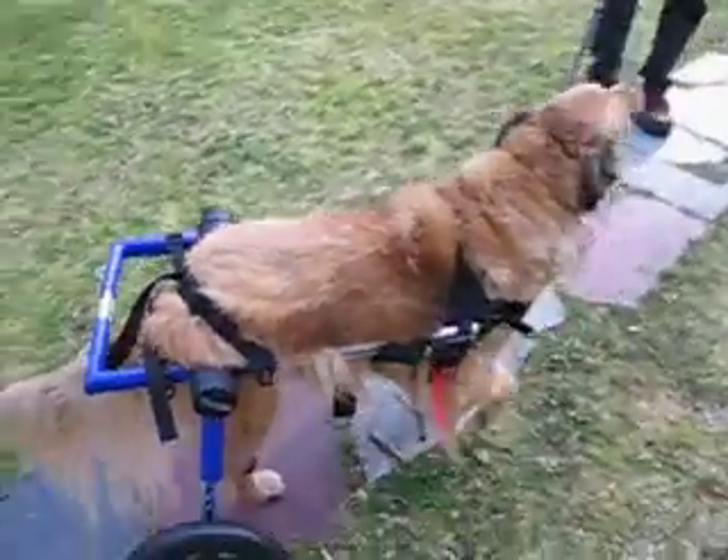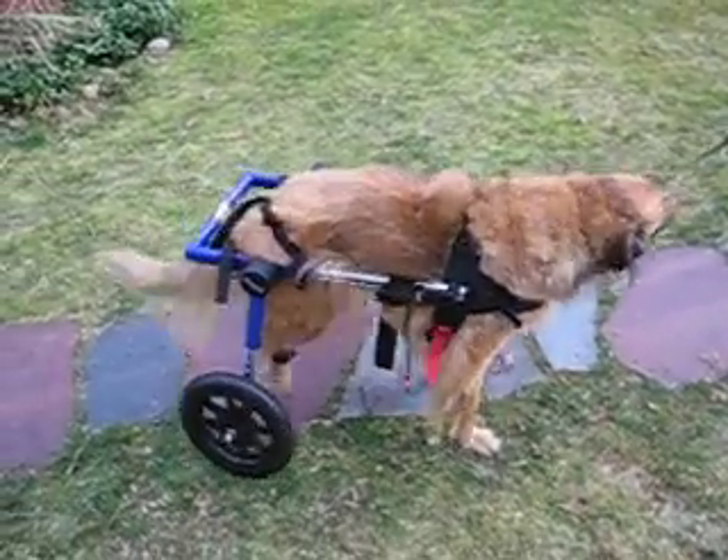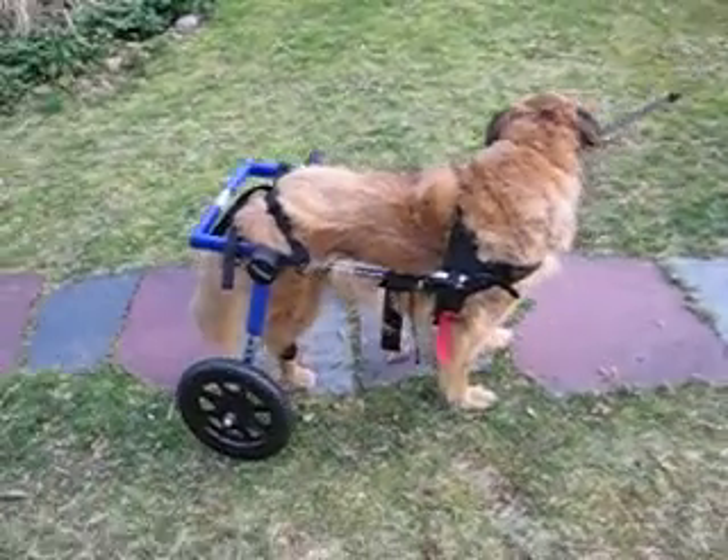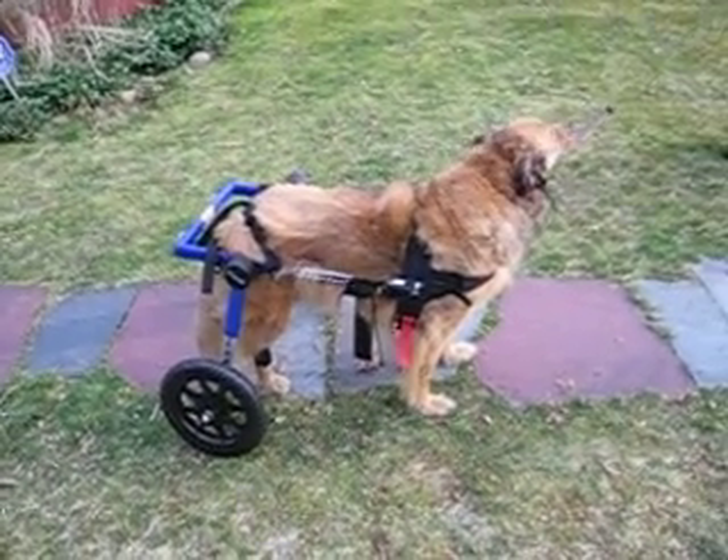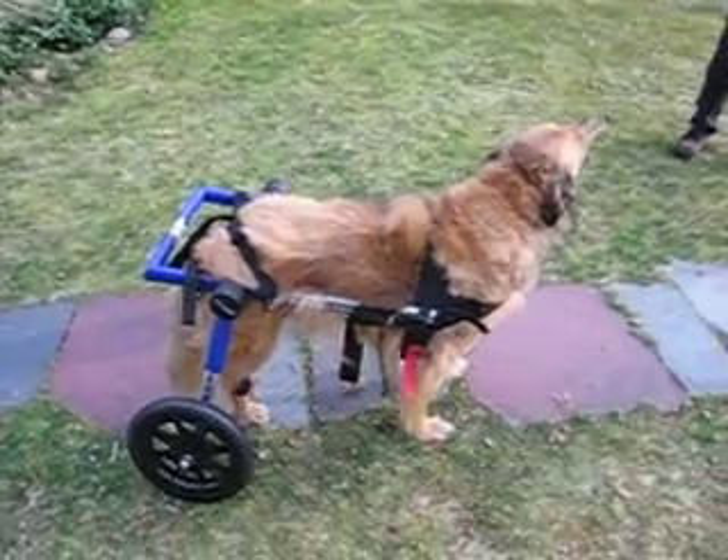Come on, honey. He said, 'Where's my treats?' I know you don't like the leash. Come on, sweetie. All right, he's not walking — but you know what, I don't want him to, because he's hitting the side of the cart.